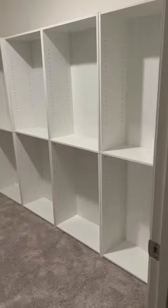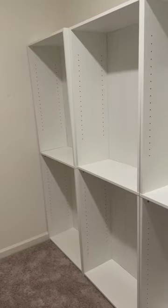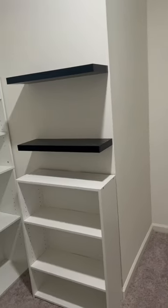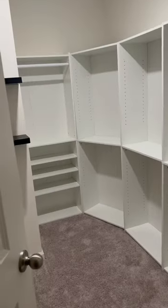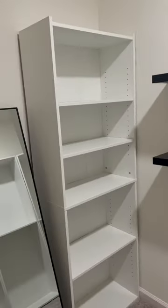But after that, I just started to put the bookshelves in my space just to see and play around with the layout of how I was going to have the closet, and this is the layout I decided to choose. Let me know if you would like to see a part two.